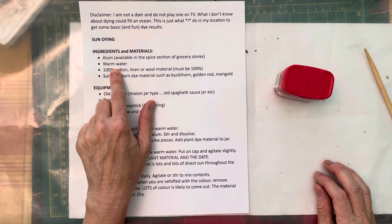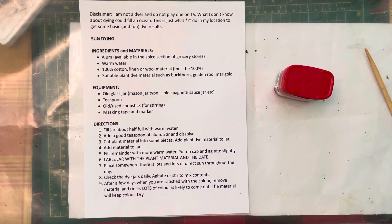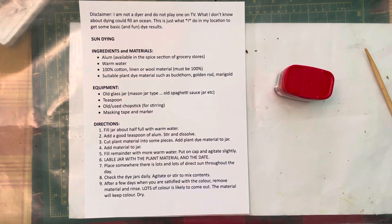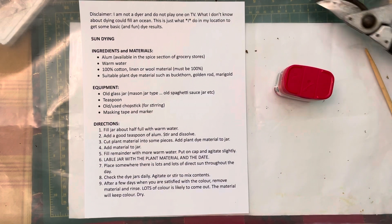The next thing you need is some warm water. I'm not doing this in my kitchen lab, so I do not have water, but we'll pretend. Then: 100% cotton, 100% linen, or 100% wool material — must be 100%. This process does not work with any kind of man-made fiber — no polyester, no nylon, no acetate, no rayon. You need to have a natural fiber. I usually get my cotton as large sheets from the thrift store, and if it doesn't have a label that says 100%, I don't buy it, because it's not worth taking the chance.